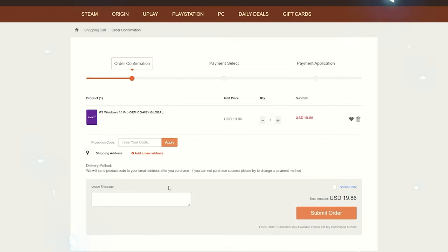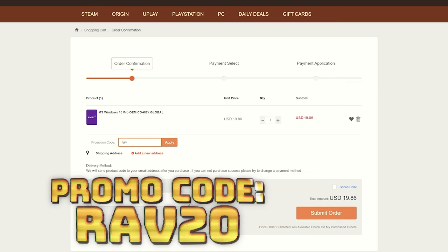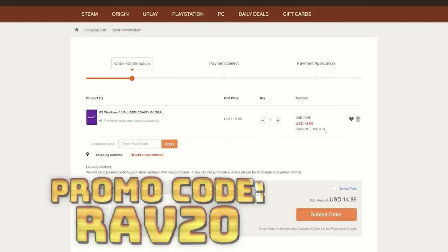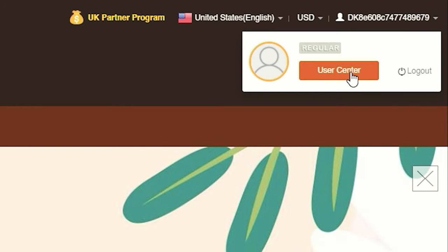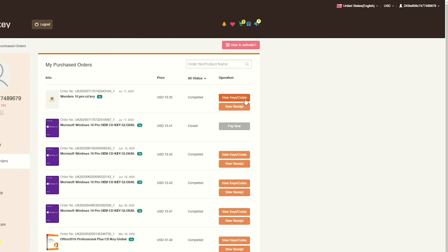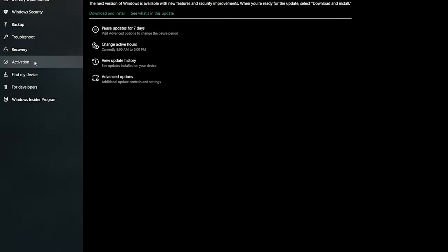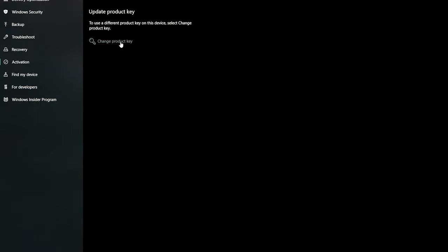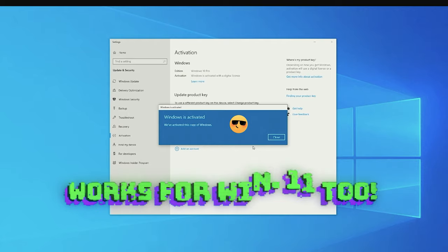VIPURCDKey has you covered with fully licensed codes to activate your favorite games and software. Purchasing your key is super easy — just click on the item you want and click buy to add it to your cart. Once in your cart, enter promo code RAV20 to see your savings, then purchase with your chosen payment method. To find your Windows 10 CD key, go to your user profile, find your purchase, and click 'view keys and codes.' Then go to Settings, Update and Security, Activation, click 'change product key,' paste your new key, and click Next. You'll now have a fully licensed version of Windows 10 with no watermark. Check the links in the description to start saving now.